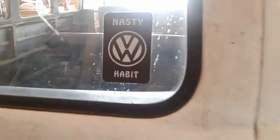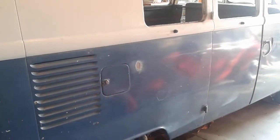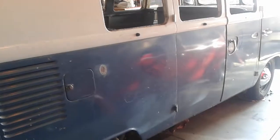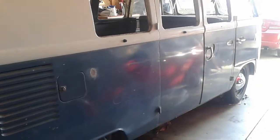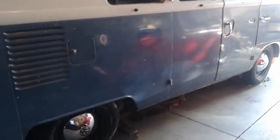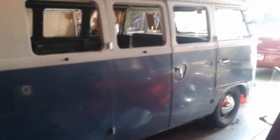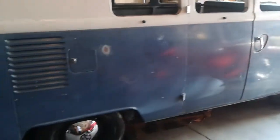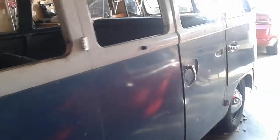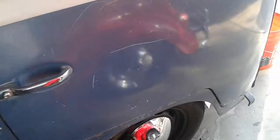Hey folks, we are back and I just want to give you a quick update. I finished the flipped spindles on the front of the bus — I got another three and a half inches. It's low on the front now, so I just have to tighten up the tie rods and see how she rides.